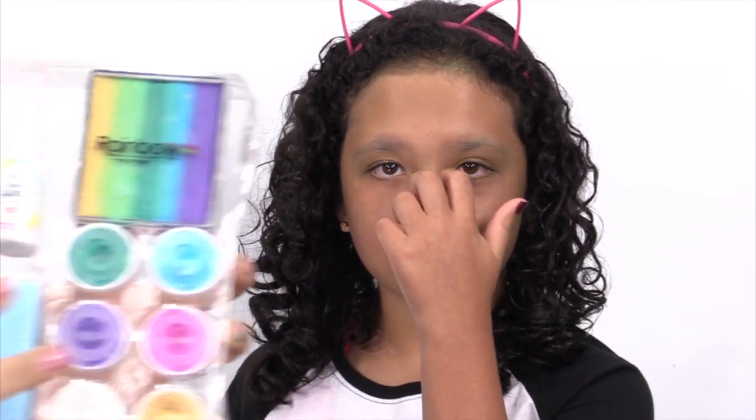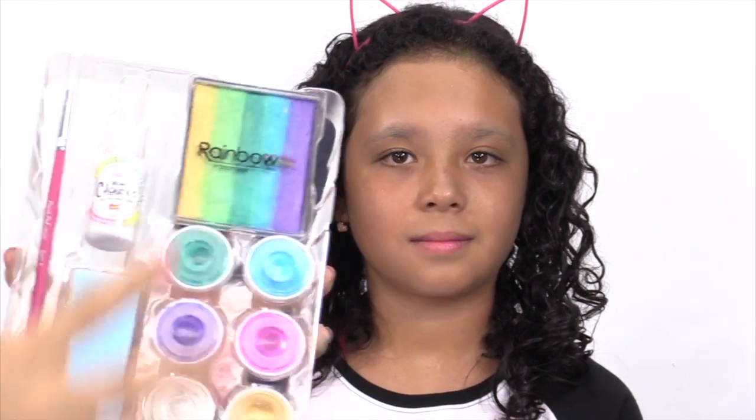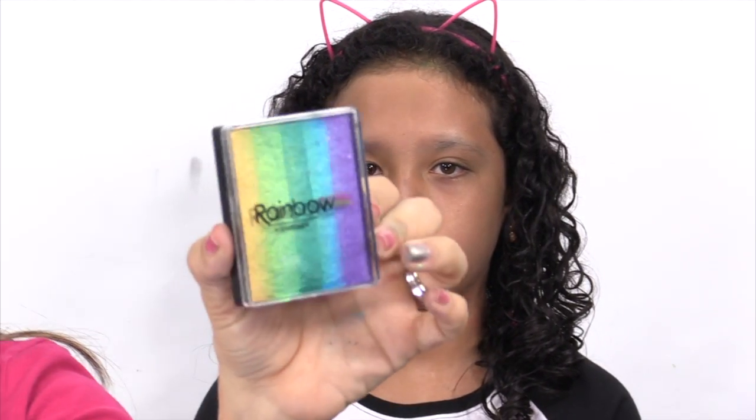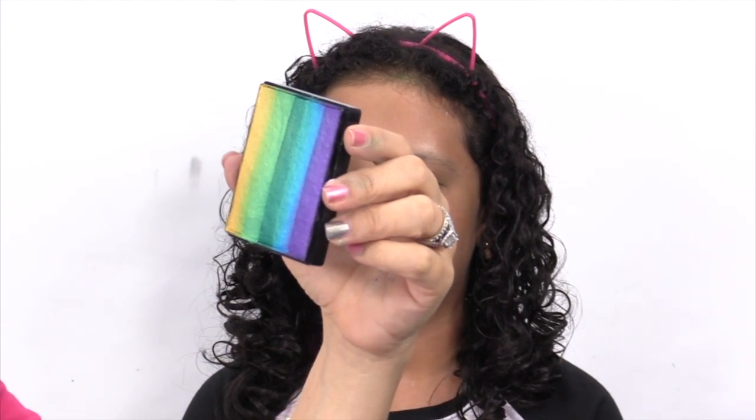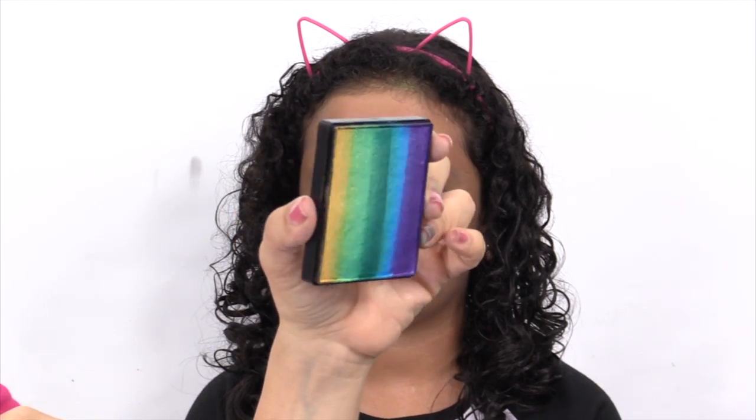The mermaid kit has the bejeweled rainbow cake by Cameron Garrett. Very mermaidish. It has all of the jewel tones which are the golds and the greens and the purples, so it's a beautiful color to do mermaids.